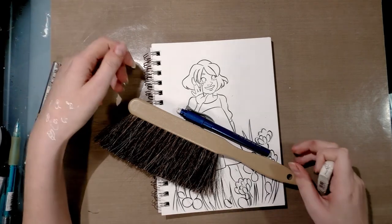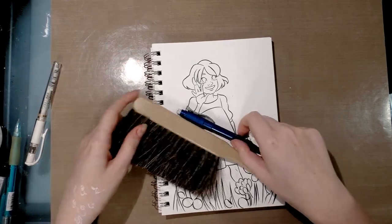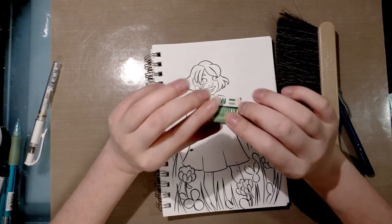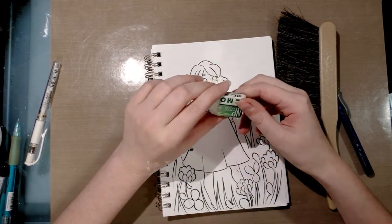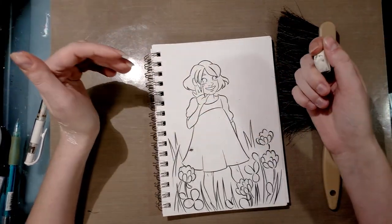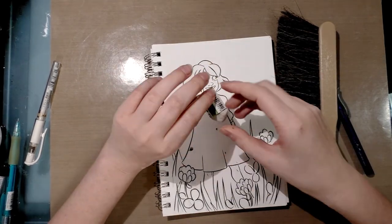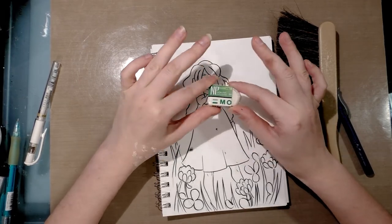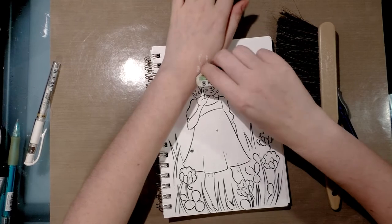I found that allowing my inks to cure for 24 hours tends to eliminate that problem. I like to erase using a white vinyl eraser. My current eraser of choice is a Mono eraser, and you can get those on Amazon or Dick Blick — check the description below for a link. I've also used and enjoyed Pentel's white high polymer erasers.